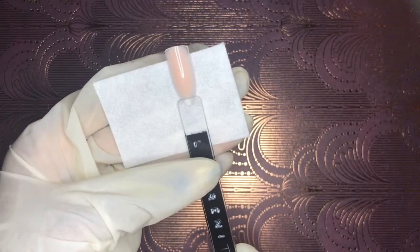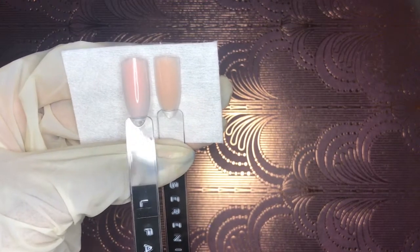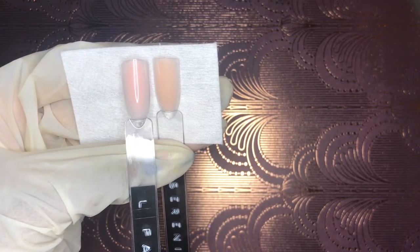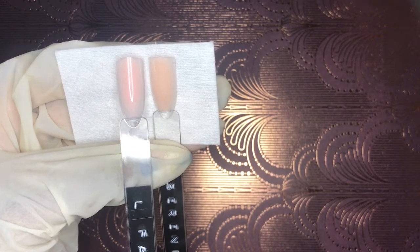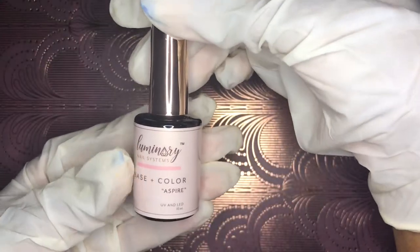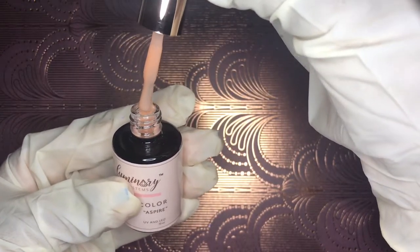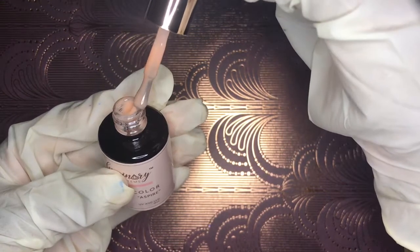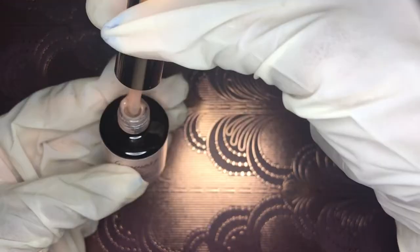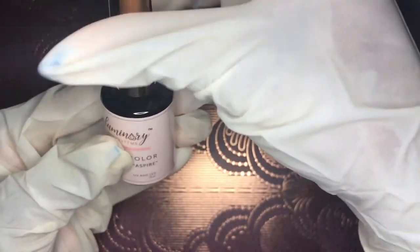I mentioned curing your base coat for 30 seconds, but once you're going into structure you'll want to cure for 60 seconds. We're working with builder gels, which means you're going to get heat spikes — that is the nature of builder gel. I'd advise getting in touch with their website and Instagram, as they respond right away. Normally you want your lamp on low heat mode and instruct your client to pull their hand in and out at intervals.